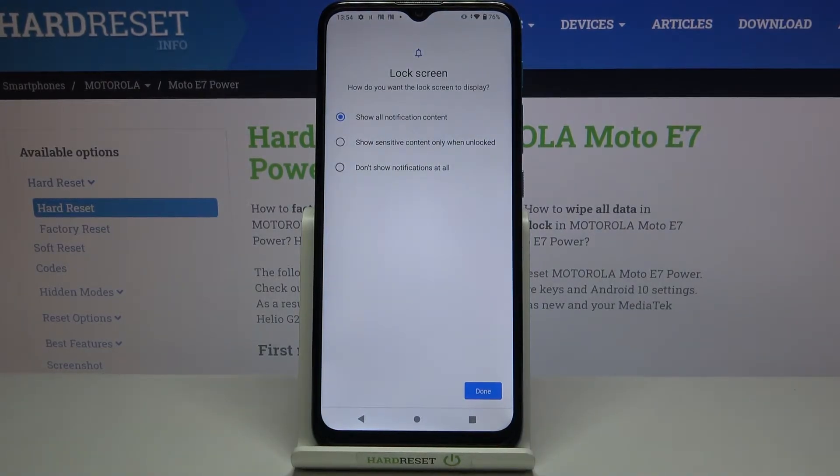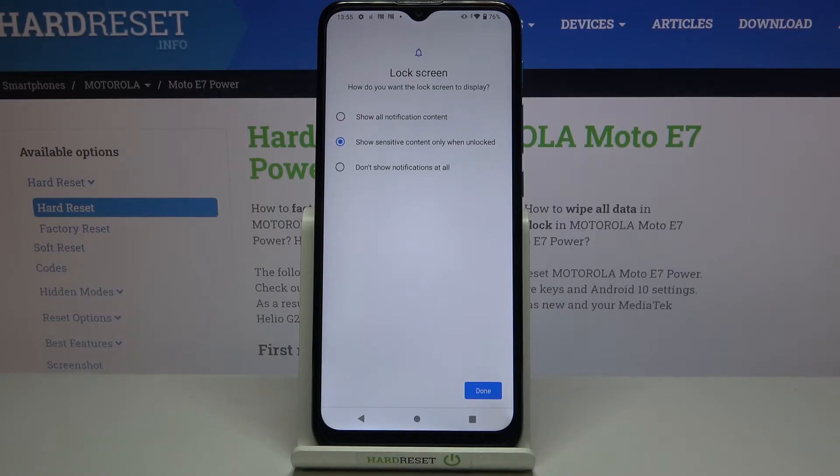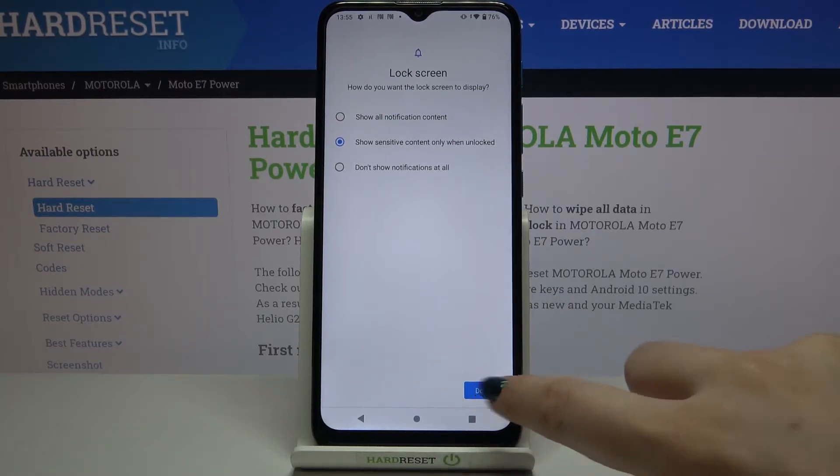Here we can decide what kind of notification content will be shown on the lock screen: we can show all notification content, show sensitive content only when unlocked, or don't show notifications at all. I will pick the second option — just make sure that the option you'd like to use is marked — and tap on Done.